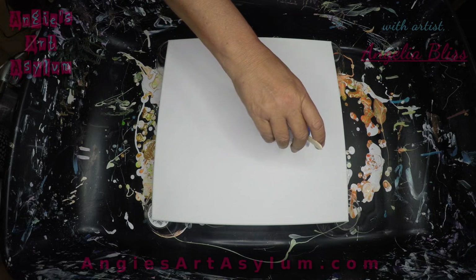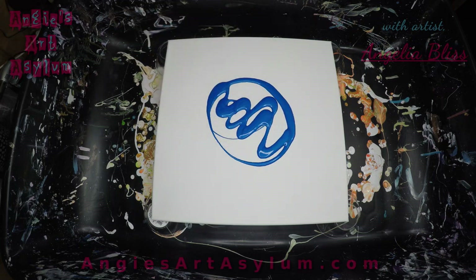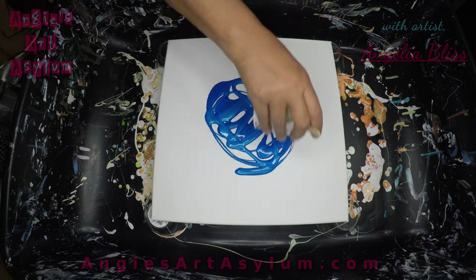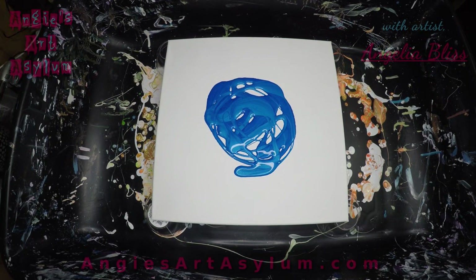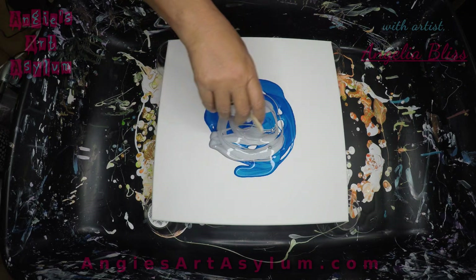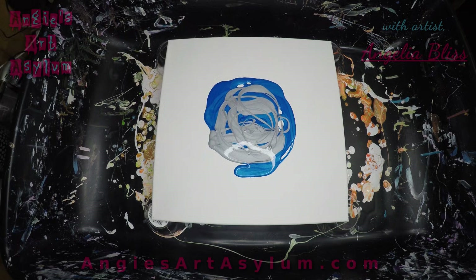So let's get started. I'm just going to pour these colors on the canvas in the middle. I'm going to use the silver. I'm hoping what's going to happen is when I put the black on top, it's going to be thin enough to cause these colors to cell up and make some little pearls.